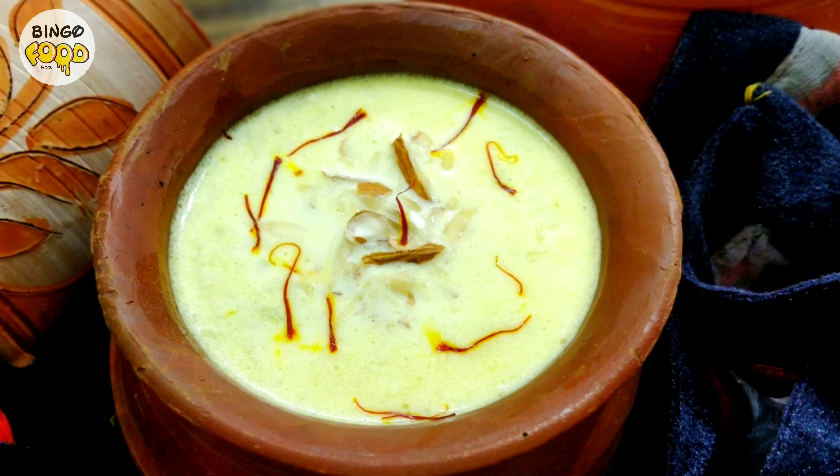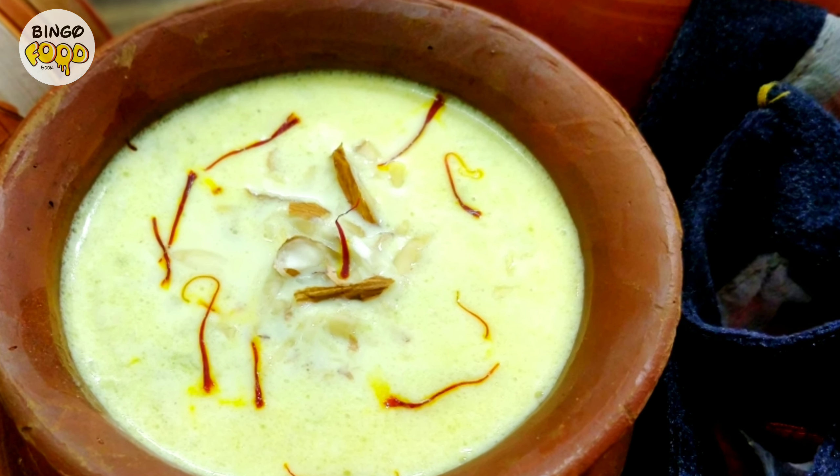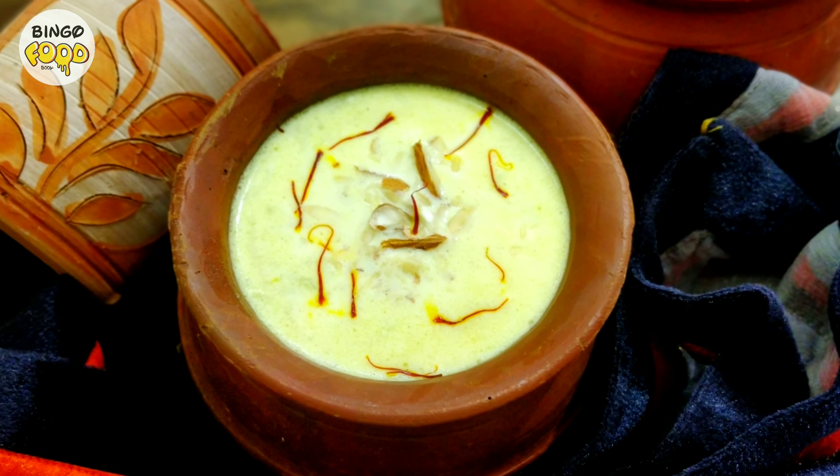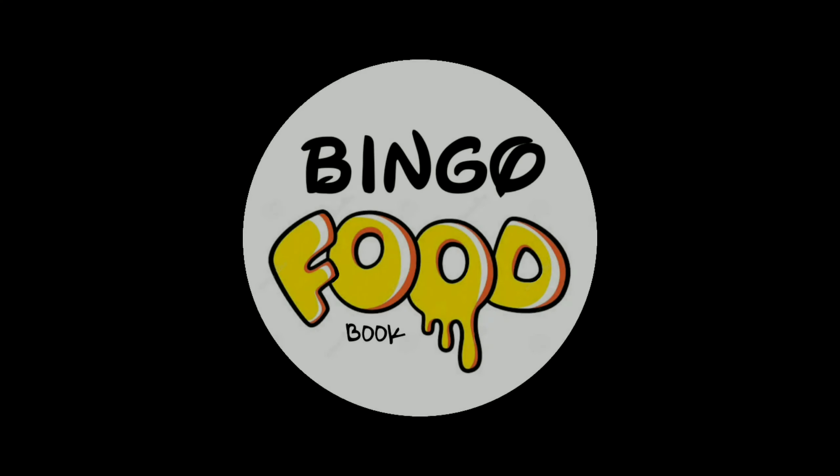Lauki kheer is a dessert that will fulfill all your sweet cravings. It is appealing to all ages — even kids would love it. So let's quickly learn how to make the delectable lauki kheer.